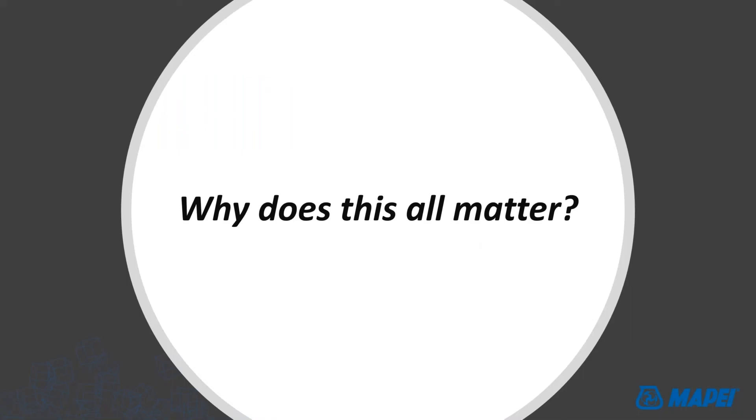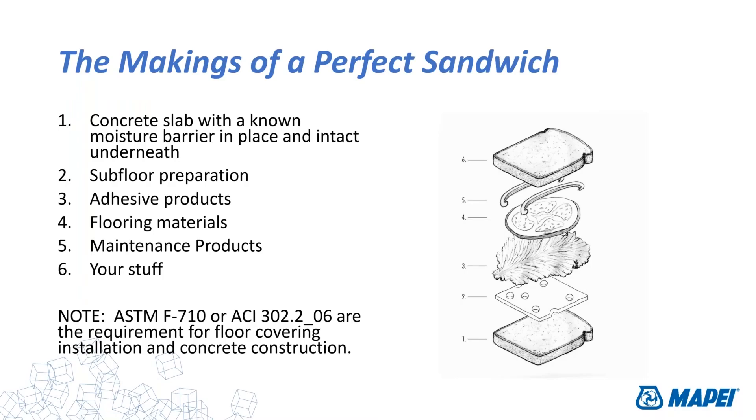So what does this all matter? There are two test methods endorsed by our industry for determining moisture content, and the reason it matters is that we have to install on these slabs — we have to put things on them to finish the job. Wherever you are, you're in a building on a floor, and underneath that floor is some construct that supports the flooring material. What we need to look at is the perfect sandwich of all the elements that work together to make that installation.